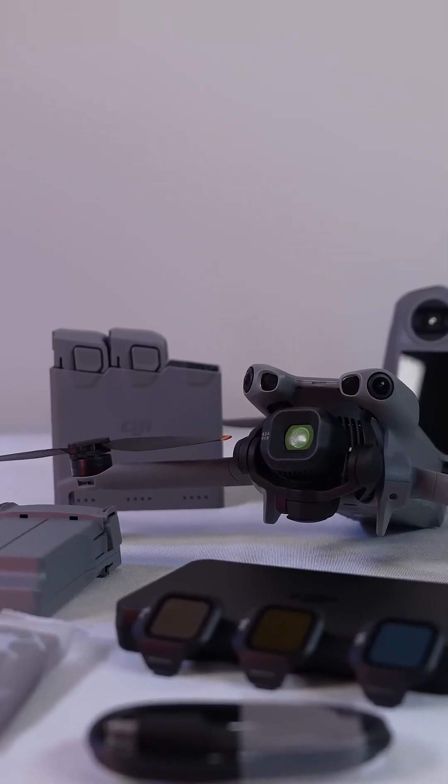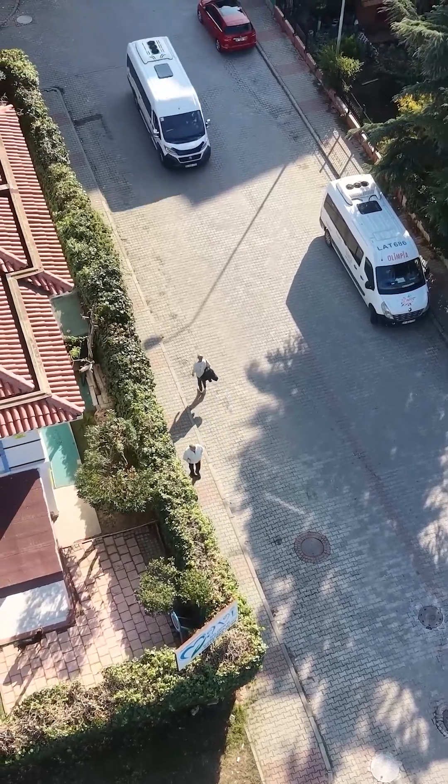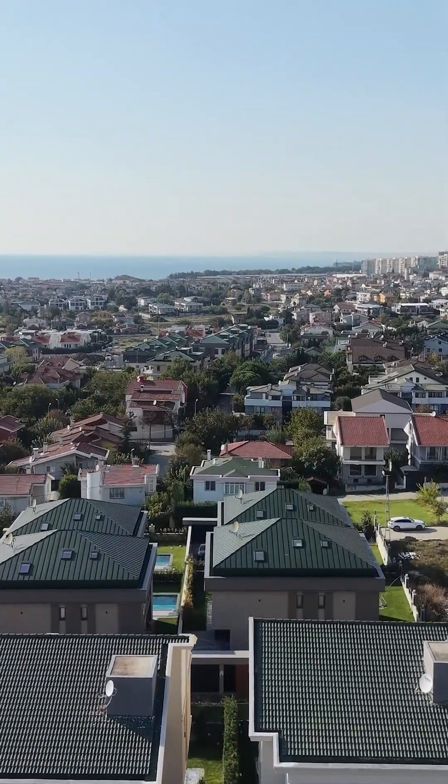The high-capacity batteries included with the FlyMore Combo Plus package can extend flight time to 52 minutes. The Mini 5 Pro is a powerful option for both professionals and advanced amateurs. I've explained more in the extended video at the link.